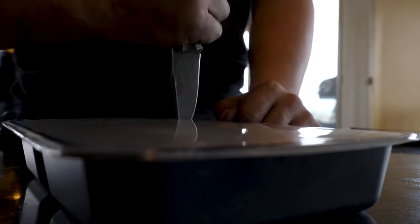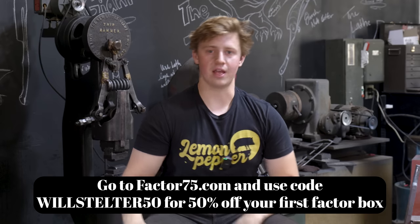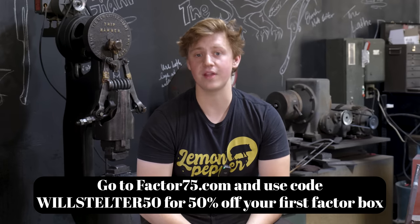If you have a busy life and a lot to get done, it's hard to make time to go to the grocery store and deal with the mess. I love cooking when I have time for it, but I absolutely do not always have time. Being able to throw a delicious, healthy, chef-prepared, never-frozen meal straight from the fridge into the microwave and have something tasty to eat in two minutes is kind of a big deal. Factor has you covered no matter your dietary restrictions — keto, gluten-free, vegan, vegetarian. They've got tons of different proteins, fish, meat, vegetables, pastas, and more. Go to factor75.com and use code WILLSTELTER50 for 50% off your first Factor box. The link is in the bio. Thank you Factor for sponsoring today's episode.